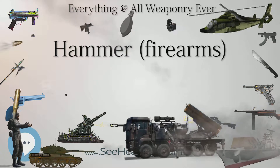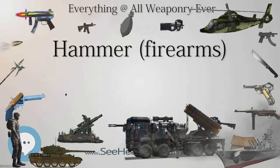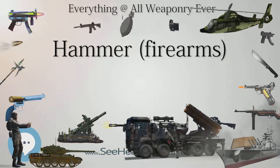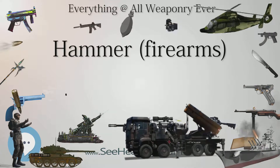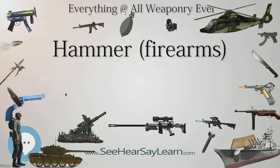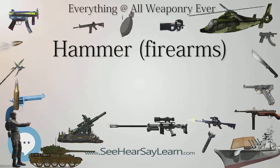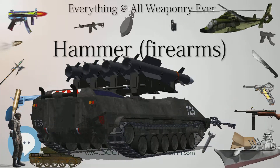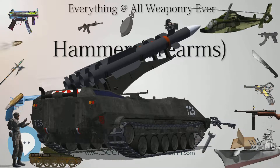Following the introduction of the match lock, the flintlock was introduced in the mid-1600s. The flintlock is similar to the Wheelock system, but instead of the hammer mechanism holding pyrite and coming into contact with a moving wheel, the arm, called a cock, held a piece of flint and would be brought forcefully into contact with a steel plate when the trigger was pulled. This would also cause pieces of steel to flake off and ignite due to friction, thereby igniting the gunpowder.